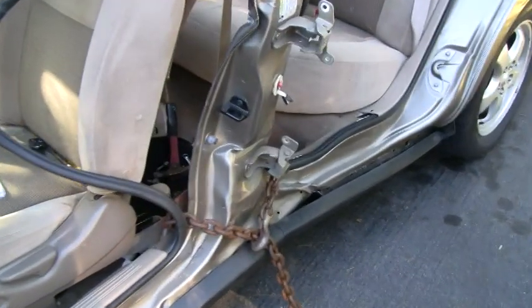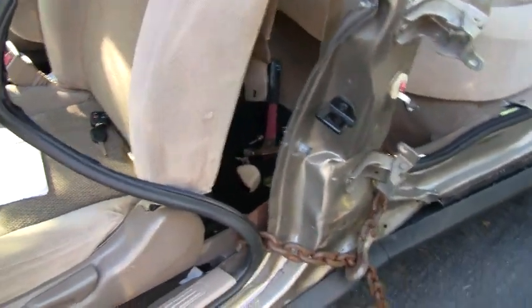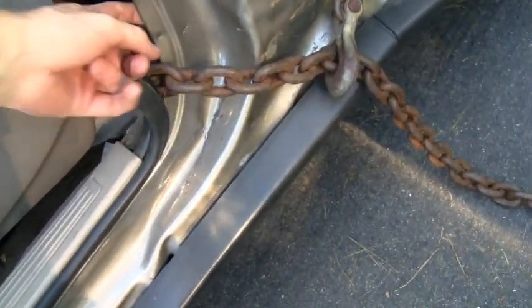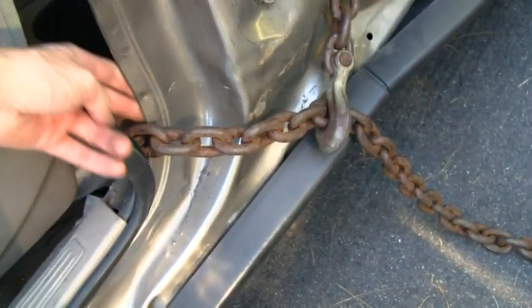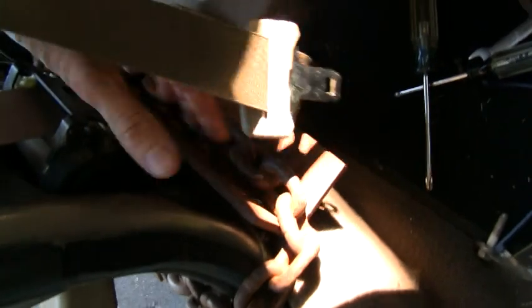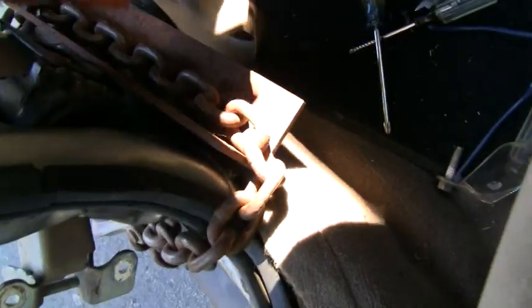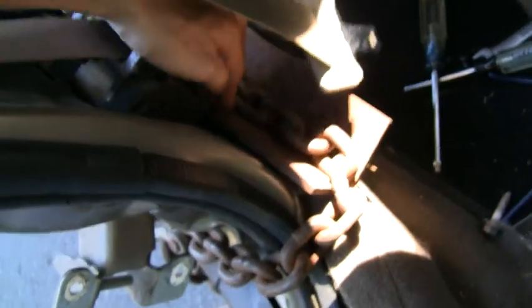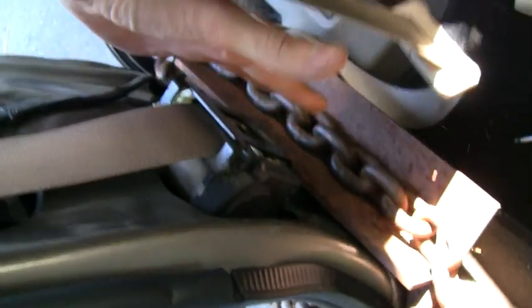I got the chain wrapped around the bottom here now. I'm going to yank on that, and what I did was to avoid collateral damage — because this part right here is a real structural piece, and having it pulling on that and bending it in would mean I'd have to bend it back out — I put this piece of angle iron in here. The chain's going around the angle iron, and that's going to spread the force out much more. I just got to make sure I get it low enough so it's not going to damage the seat belt mechanism. So it should be good to yank on that.